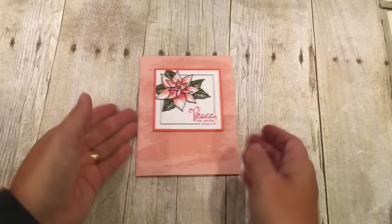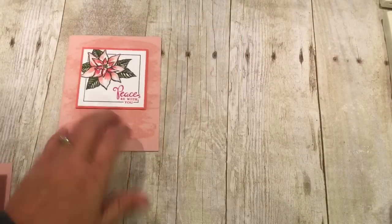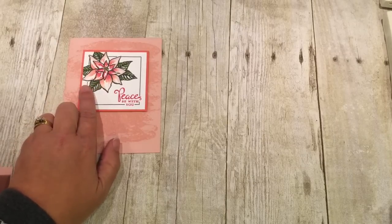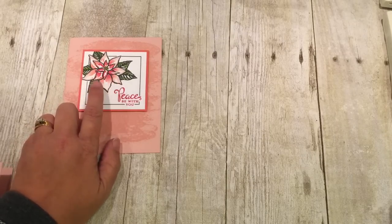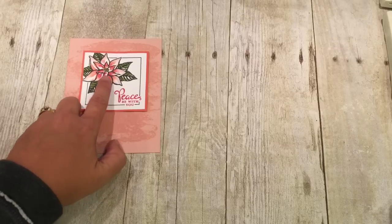I just love this card. I think it is so pretty. Let me show you how I did it. The colors I'm using today are Blushing Bride, Calypso Coral, and Real Red.